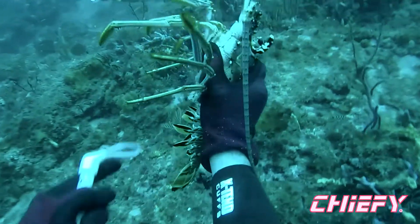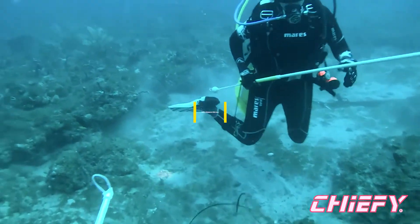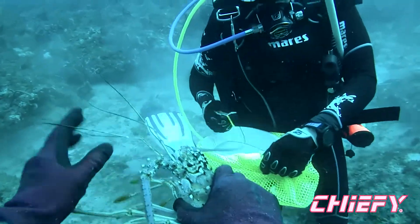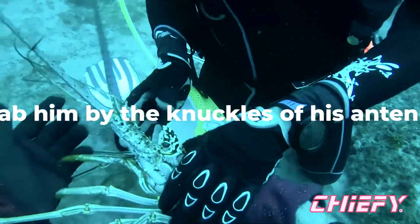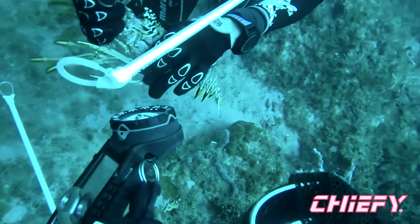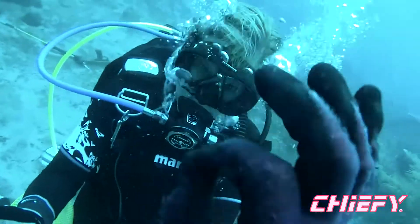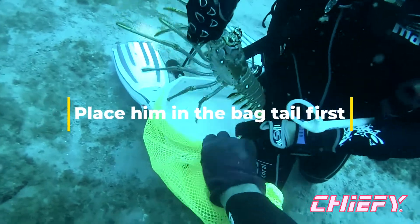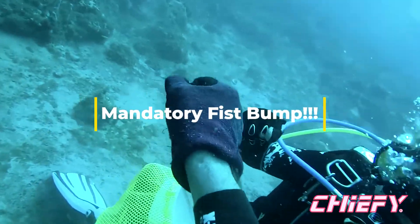What we do is check real quick — make sure he's got no eggs, and because it's a male, we're good. Now we're going to measure him and put him in the bag. I like holding him underneath with the knuckles of his antenna — that way it exposes the carapace. You're going to use your measuring device, which you have to have if you're in the state of Florida. It has to be greater than three inches, which this one is, and they must be measured underwater. Now we put them in tail first, plop them into the big old lobster bag — and mandatory fist bump.